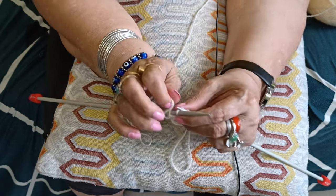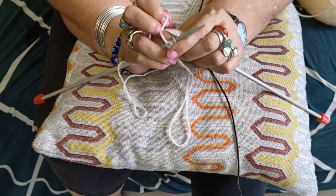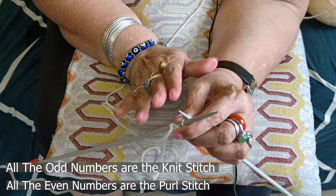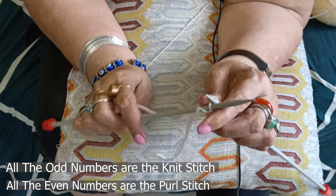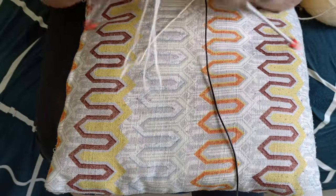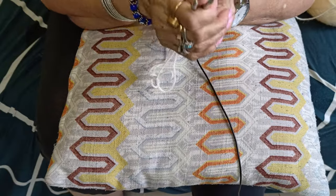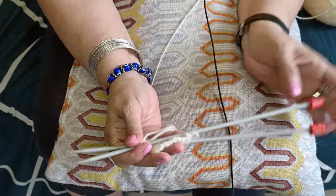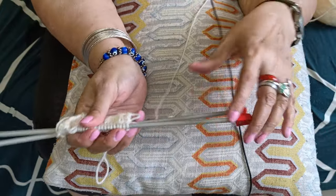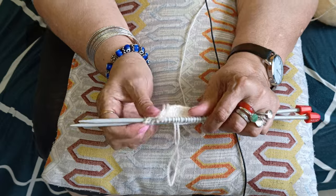One thing to remember: all odd-numbered rows are the knit stitch and all even-numbered rows are the purl stitch. I hope my explanation has helped you. See you in my next class — thank you and have a good day!